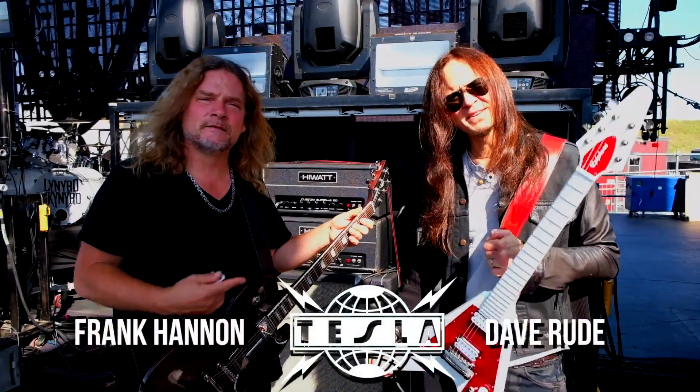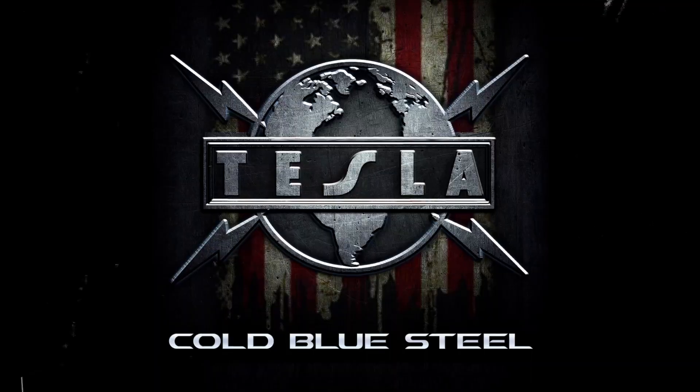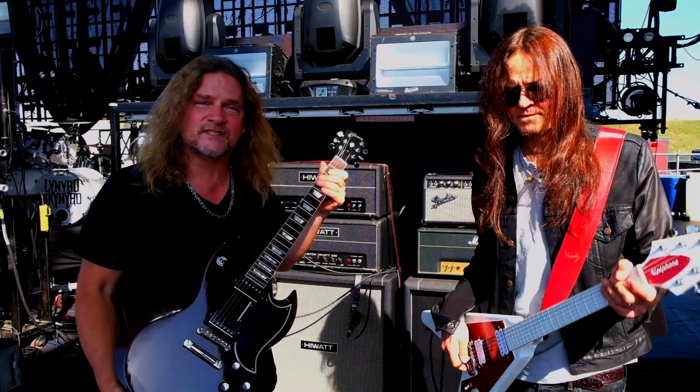Hey everybody, I'm Frank Hannon. I'm DeRude, and we're from Tesla. And right now we're going to show you how to play our new single, Cold Blue Steel, on the guitar.